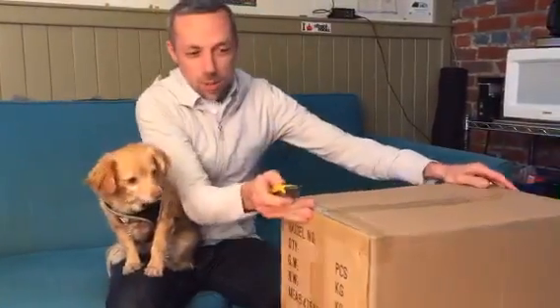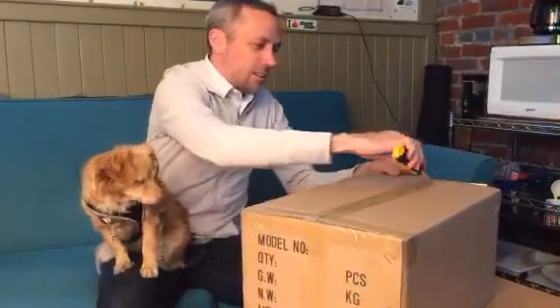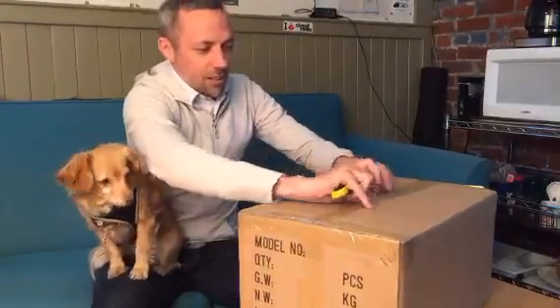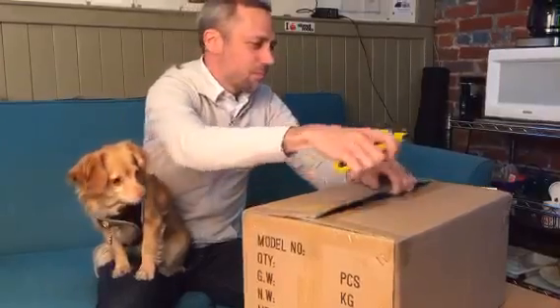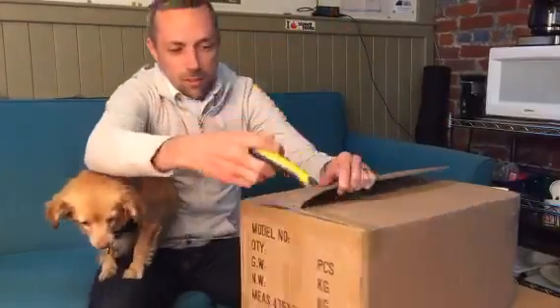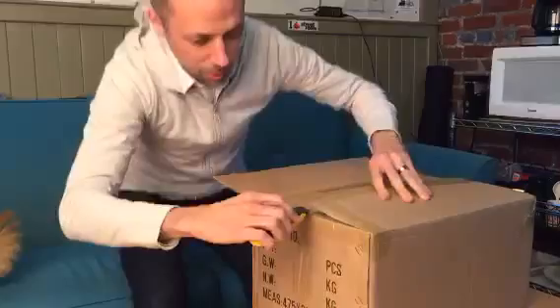This is a book that is just now shipping. We got two pallets in a couple days ago. I think all the domestic orders have gone out, so you should have received a confirmation email probably yesterday. This is one of the boxes of the many that you received. It contains a bunch of books. I'm just going to show you one of them.